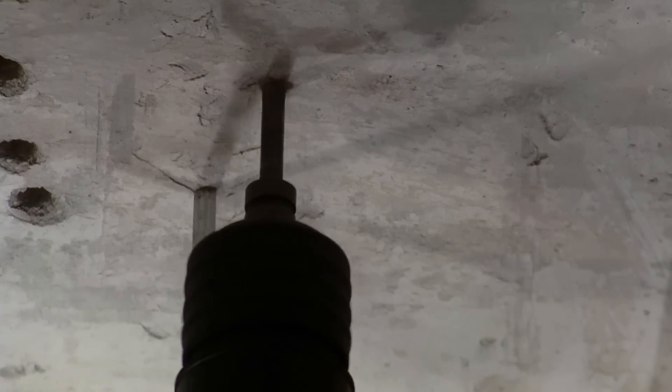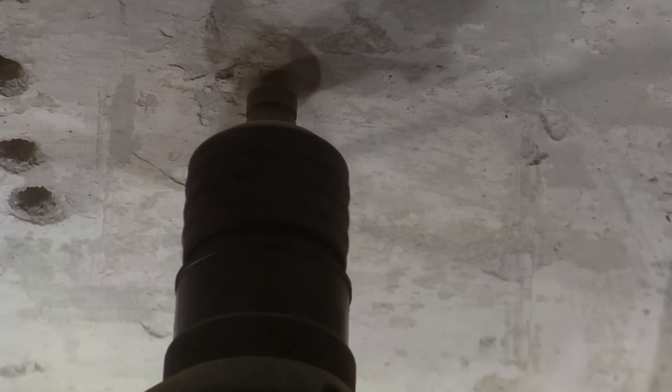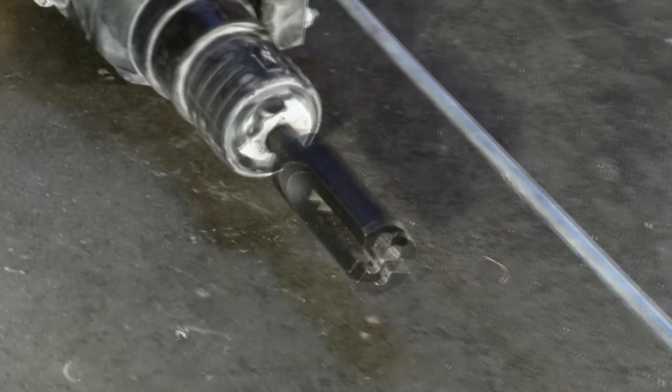The first step is to drill the proper sized hole to the proper depth to suit your anchor. Install the SDS plus iWedge installation tool into your rotary hammer and set it to hammer only.